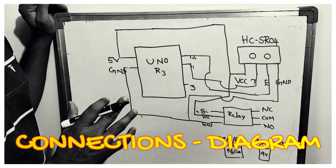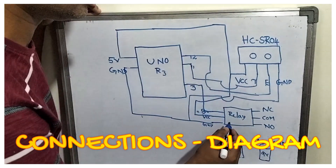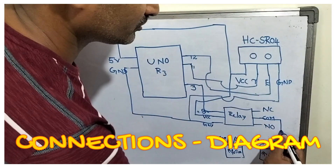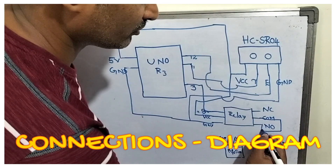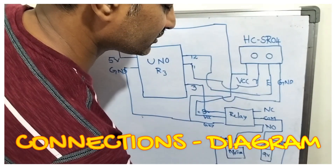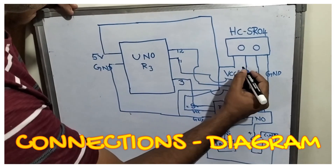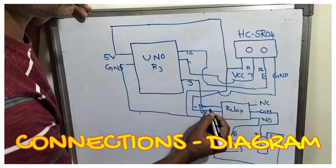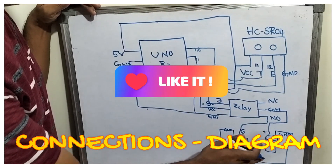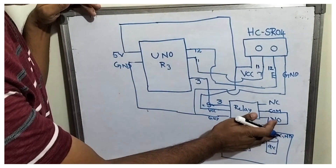The ultrasonic sensor board connections are now complete. Taking the third pin, I am connecting to the signal pin of the relay. For the relay: the 9-volt positive side goes to the COM terminal. The NO terminal goes to the motor signal line, and the ground of the relay goes to the 9-volt ground. I am connecting to NO, not NC. Summary: trigger pin → pin 11, echo pin → pin 12, relay signal → pin 3. When the signal is HIGH, the 9 volts drives the motor and pumps water. When LOW, the motor is disconnected.